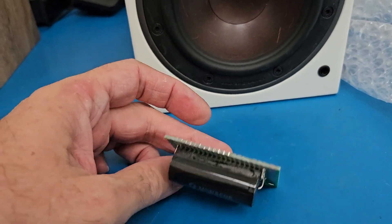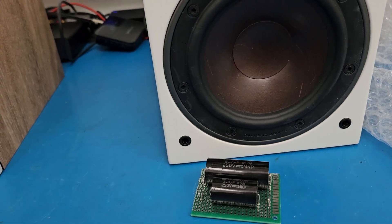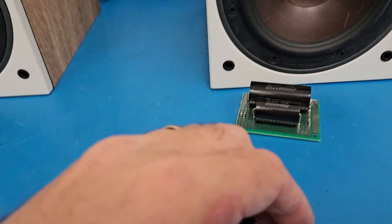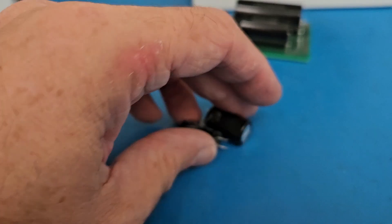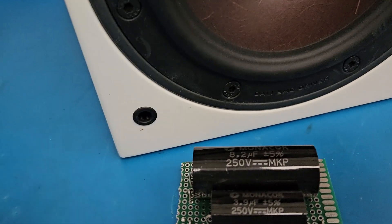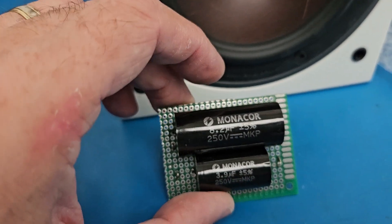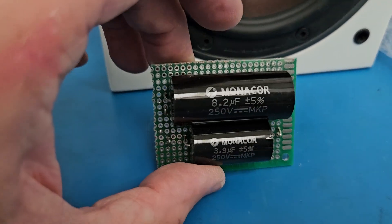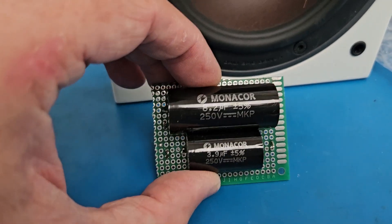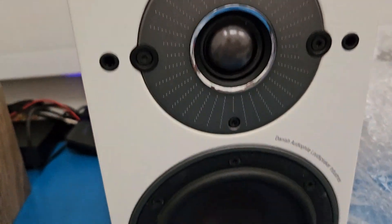These capacitors here on the crossover — I took them out. They were originally these here, just non-polar electrolytics, Chinese-made. And these are Mundorf. I don't think they are Chinese-made, but a lot of these super capacitors now are actually from China. These are obviously massive in size compared to the originals, and this is what this speaker has got.